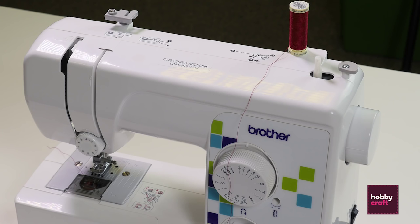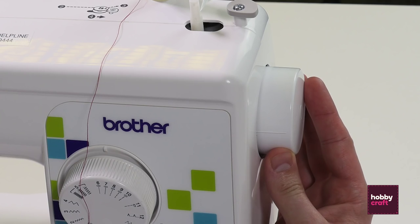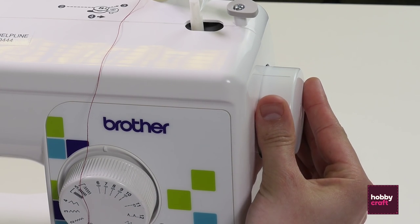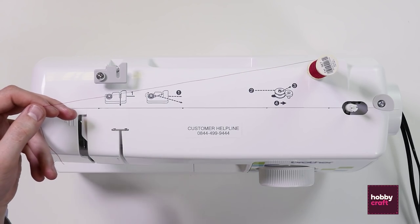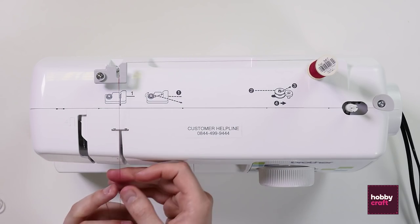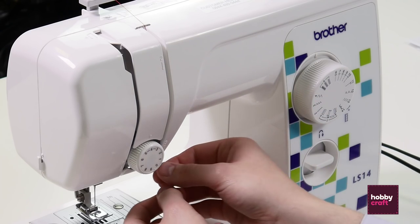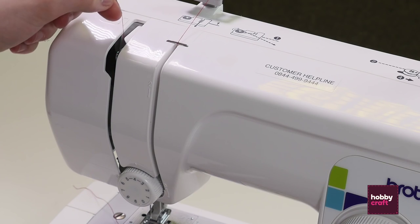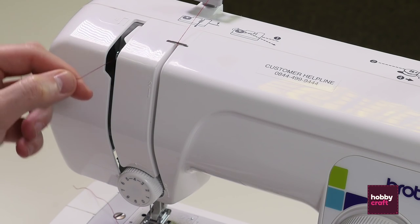Now we're going to thread the actual machine. When doing this, make sure the lever arm is in the highest position — there's a line on the handle, so just turn that to the top. Following the diagrams, thread down past point two, around the tension lever at point three, then up and across the arm at point four.